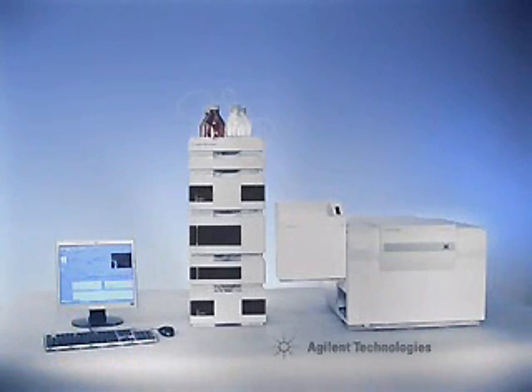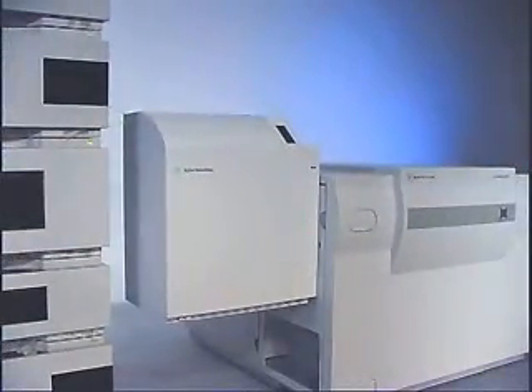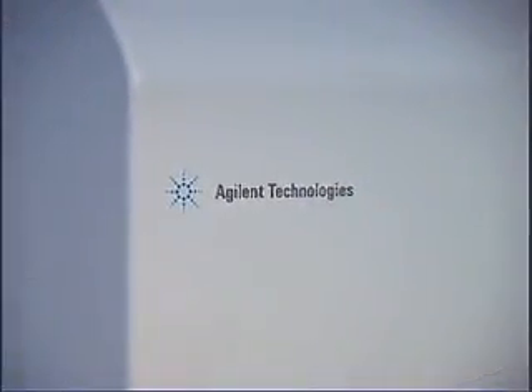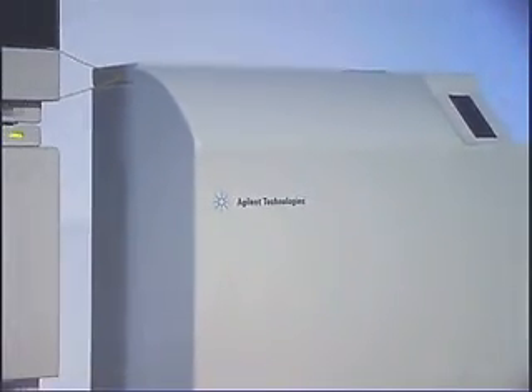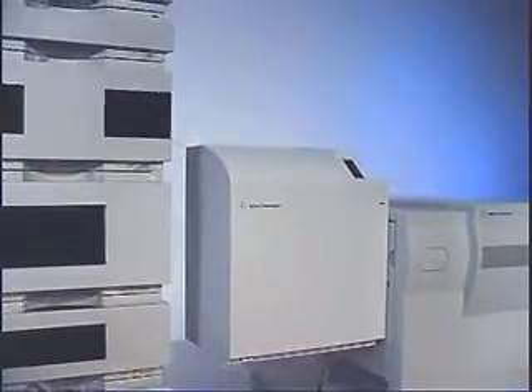It's time to prepare for a new generation of LC-MS technology from Agilent. The Agilent HPLC Chip-MS platform takes you to a new level of NanoFlow LC-MS performance by combining microfluidics with an easy-to-use plug-and-play interface that lets you focus on your results. The HPLC Chip-MS platform is based on the new Agilent HPLC Chip and Agilent HPLC Chip Cube-MS interface, designed for use with the Agilent IonTrap and time-of-flight mass spectrometers.